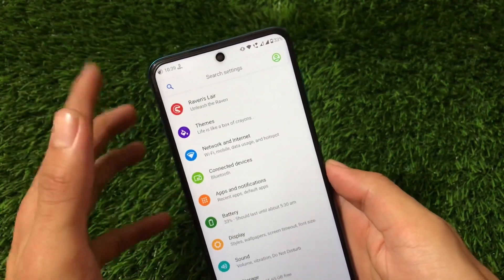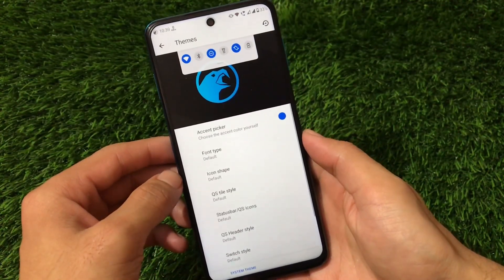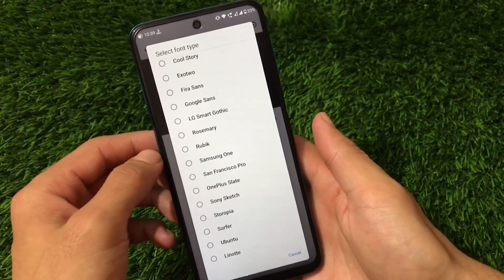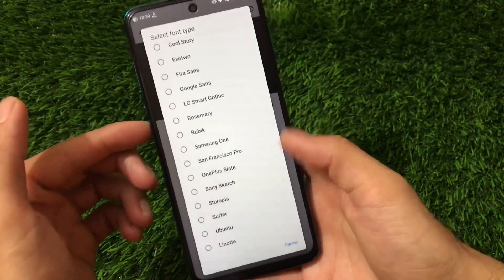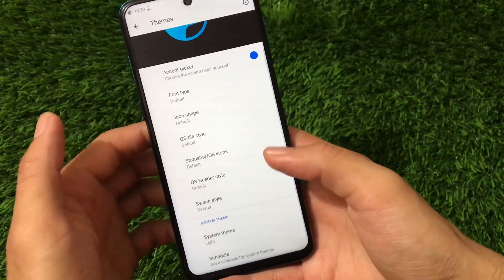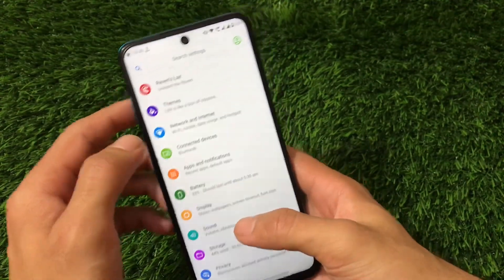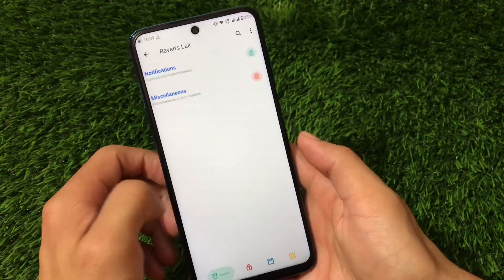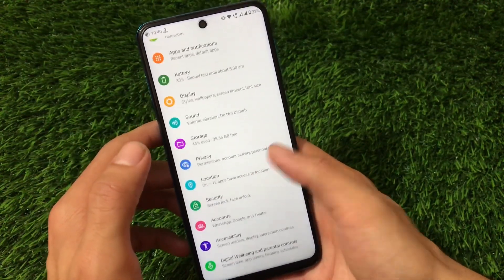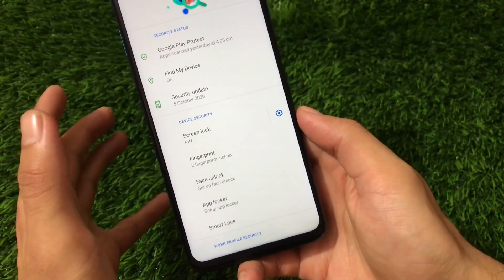Corvus OS comes with some cool customizations. The theme section lets you customize accent color and fonts — there are a lot of fonts available, including Google Sans, LG Smart Gothic, and others. You also get icon shape customization, quick settings status bar, quick settings header style, switch style, and system theme. Some Substratum layer customizations, notifications, and miscellaneous options are also available. In the security section, face lock and app lock are available.